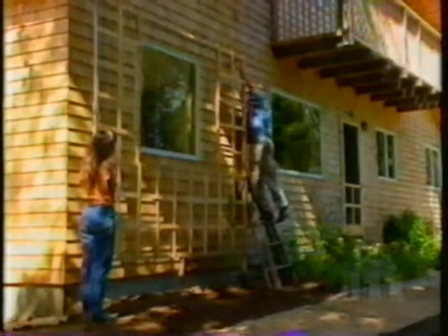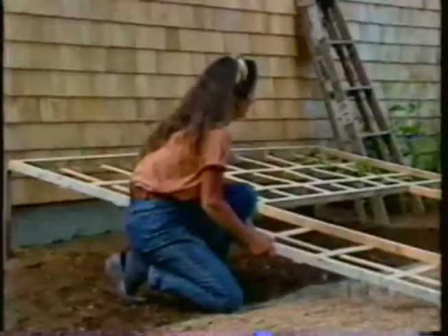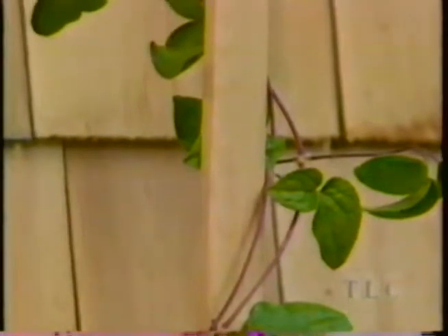I'll go up and unhook this hook if you can come hold this edge. As you can see, this gives us full access to the house. Let's put it back up and see how the clematis did — it made it through that exercise just fine. It looks great.